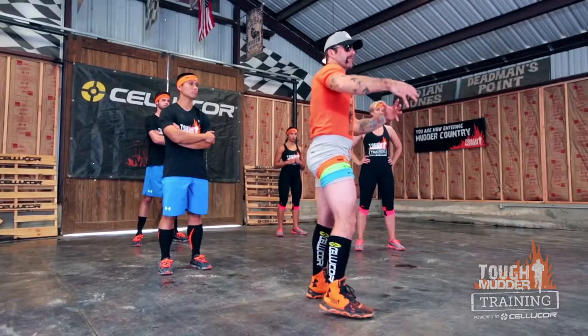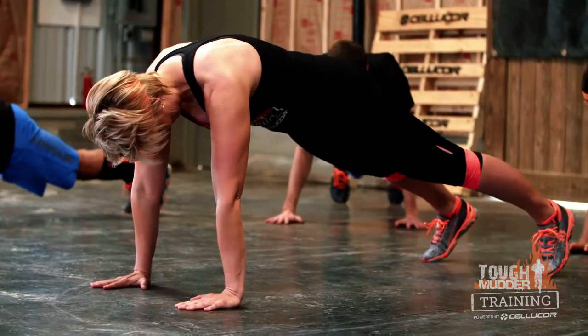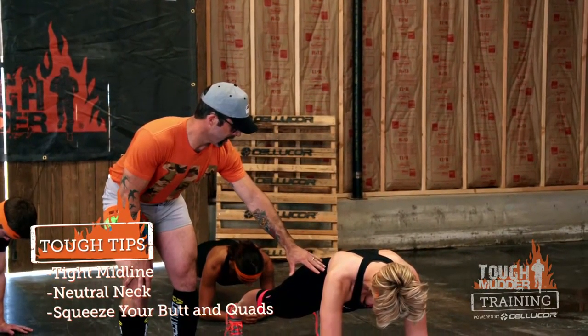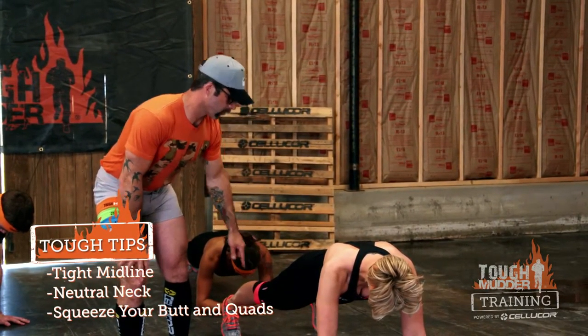Let's start off with the plank. The reason the plank is going to be important is we're going to create that midline stability, that strength that's going to help us drag our ways out of the birth canal. Notice nice tight midline, head is going to be nice and neutral, core is tight, squeezing our butts and our quads.